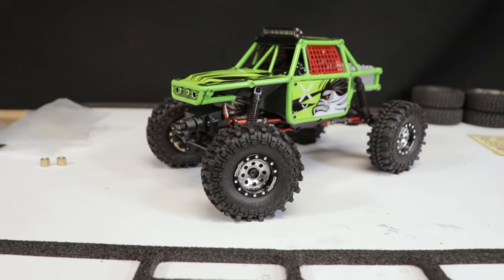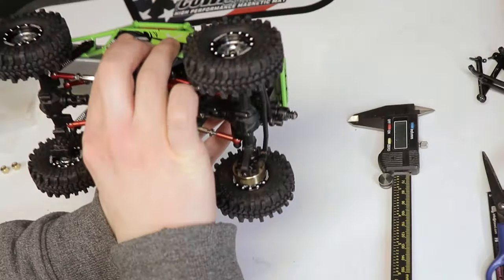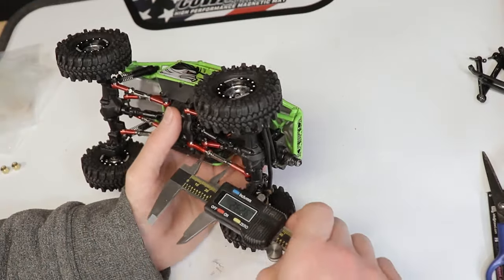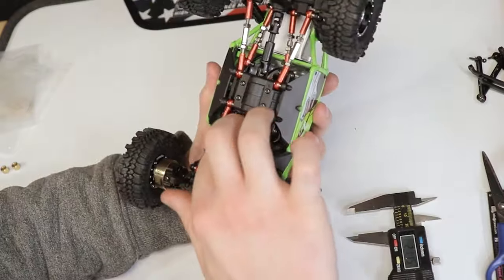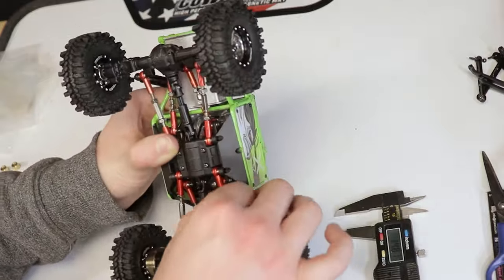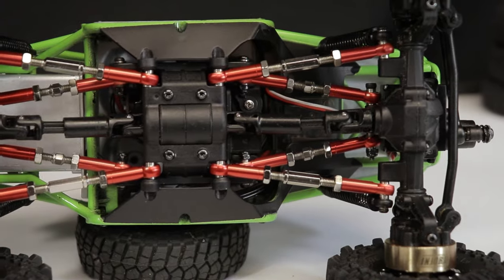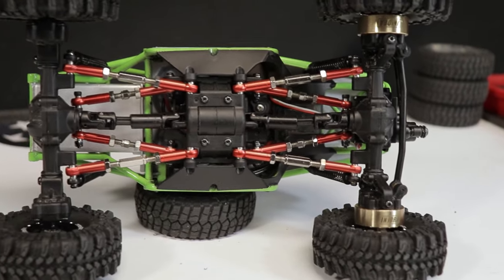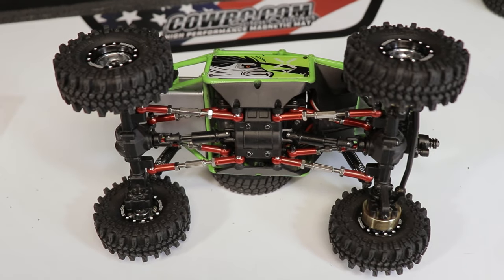What a difference a few new parts and some paint can make — I'm already loving the look. I went ahead and adjusted the four links to increase the wheelbase while making sure I wasn't over-extending the driveshafts. You'll want to use something like a caliper to make sure you're making the left and right side links the same size, otherwise your axle will be at an angle. Also while adjusting, make sure your pinion angle is not too out of whack — you don't want the pinion shaft pointing down towards the ground.